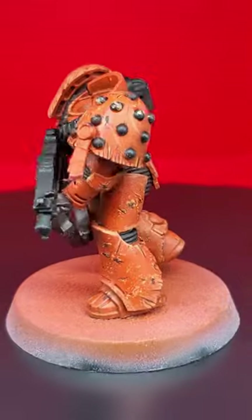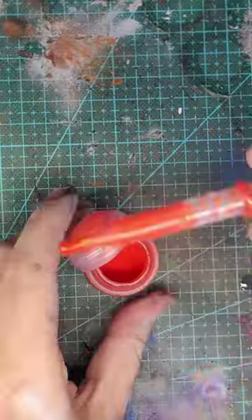MISMASH SHORTS! Orange is frickin' awesome. You don't ever see an Orange Space Marine, so I'm going to teach you how to do it today.